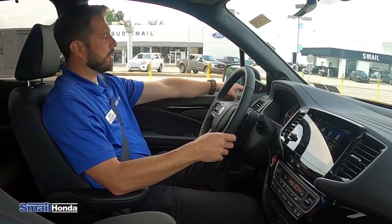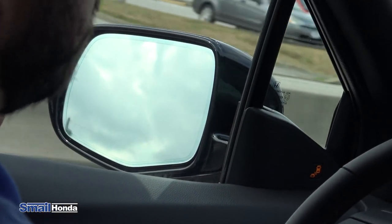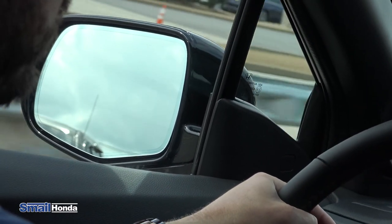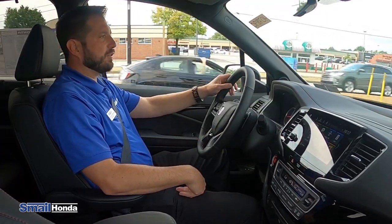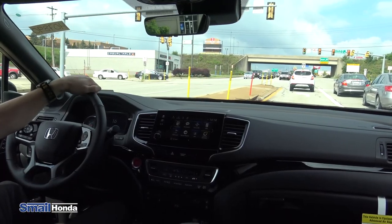This is the blind spot monitoring. See this light right here near the A pillar — that's indicating that somebody's in my blind spot. Now if I have my turn signal on, you'll hear the beep as well. So it's going to blink on either side if somebody's in your blind spot. And again, if you have your turn signal on, it will beep inside of the cabin and give you a second warning not to move into that lane.